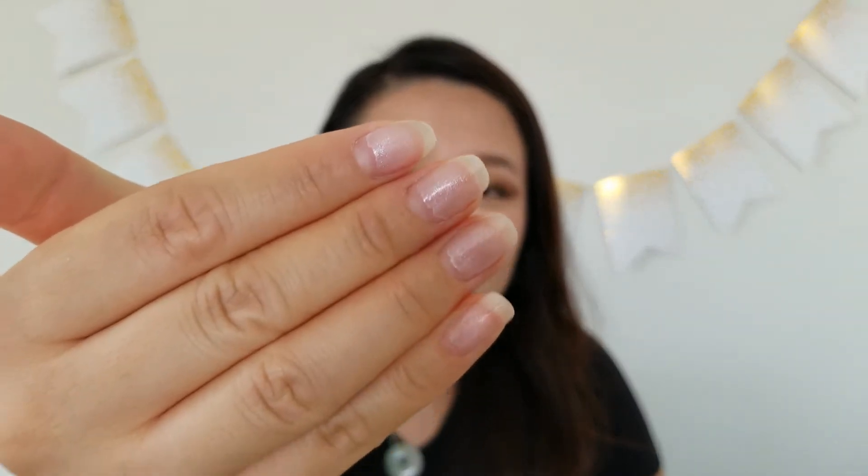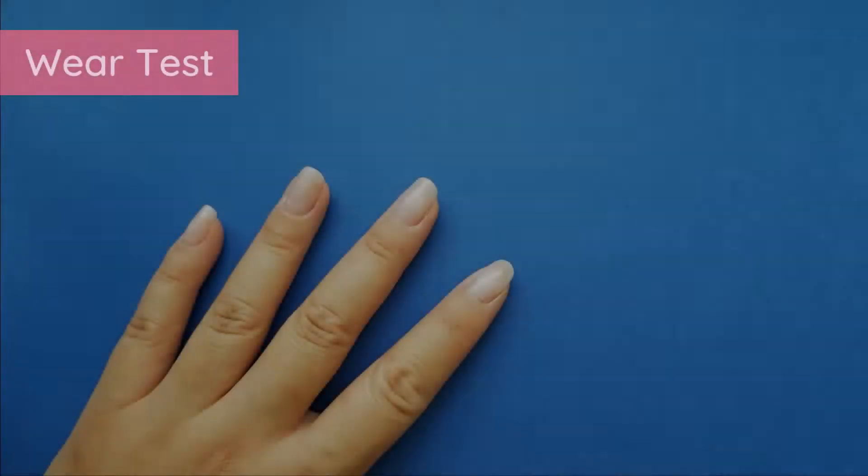I'm going to talk about all the good, bad, and ugly — there's definitely some ugly to show you. It's been two full weeks since I put on the OPI gel color and it wore pretty well. It was actually a really big struggle for me to grow my nails out for two full weeks. As you can see they grew a lot and there's a lot of damage, but otherwise it held up really nicely.